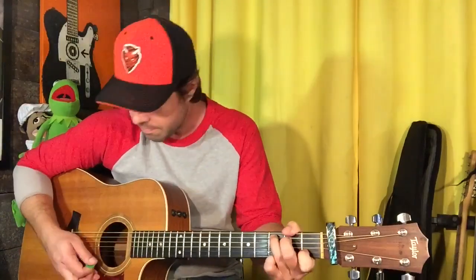Same thing again. This is where things get interesting. We're gonna play an A major chord, but instead of the fingers we usually use, switch your middle and your pointer finger, and now you can go, right?